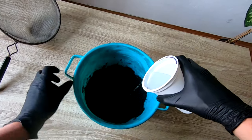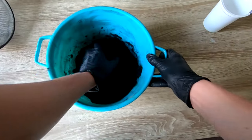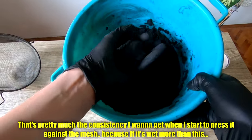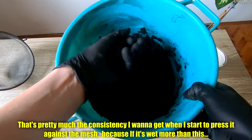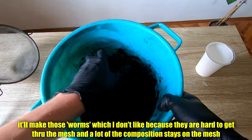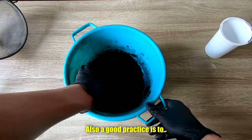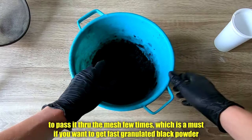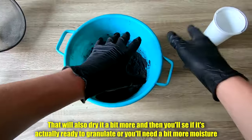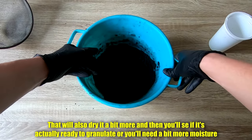A bit more moisture. That's pretty much the consistency I want when I start to press it against the mesh, because if it's wetter than this, it will make those worms which I don't like — they are hard to get through the mesh and a lot of the composition stays on it. Also a good practice, while you're wetting it, is to pass it through the mesh a few times, which is a must if you want to get fast granulated black powder.